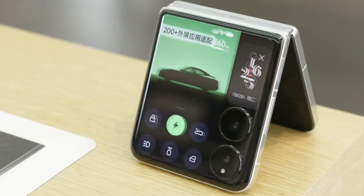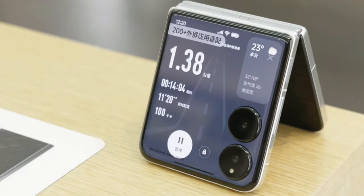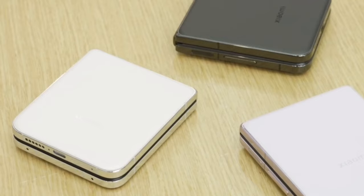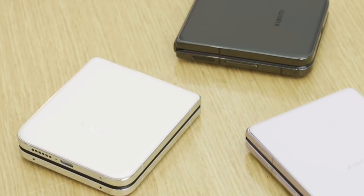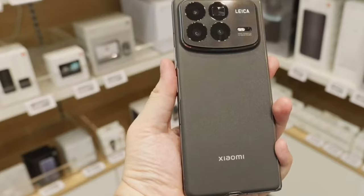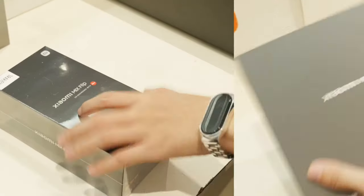It's still going to be a while before it's available for purchase, but that doesn't stop us from unboxing it and getting a sneak peek at the specs and stuff. Join us as we head to the Xiaomi store where we unbox these two wonderful phones.